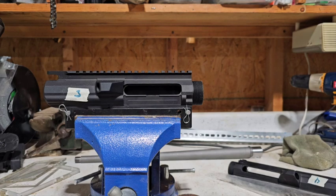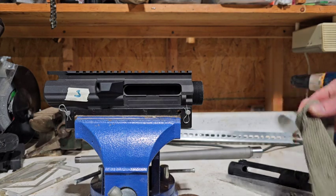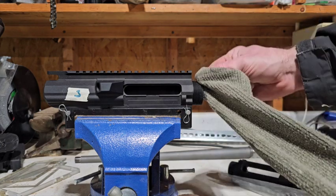Is it worth truing up your receivers? There's not a reason not to, I would say. Can you get away without doing it? Probably. Doing this step — is it going to make that much of a difference? Probably wouldn't have, because of how true the receivers already were. One note: anytime you're using some kind of lapping compound, make sure you know where the lapping compound is.